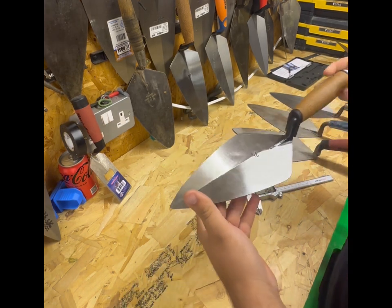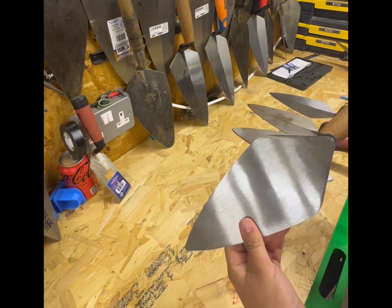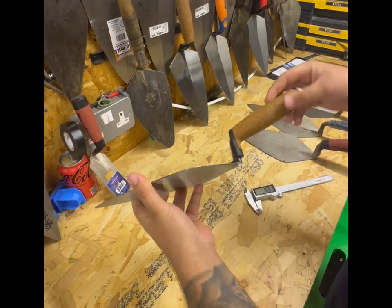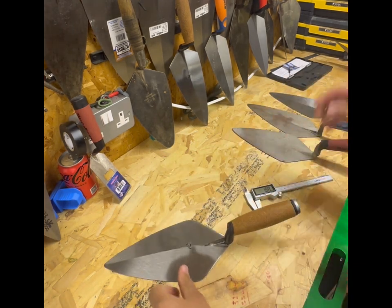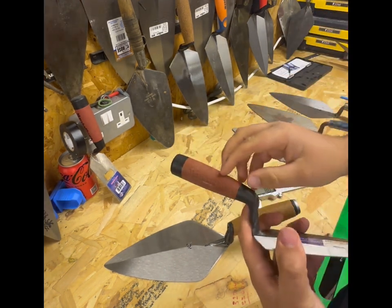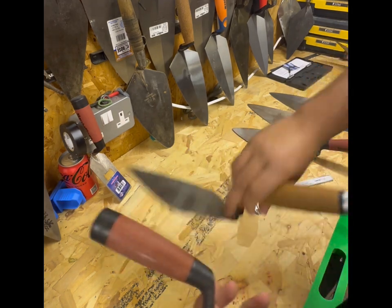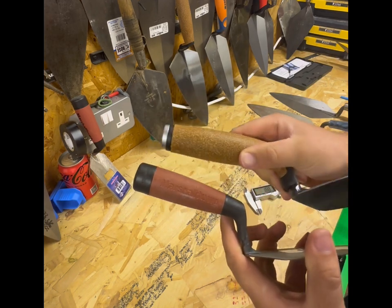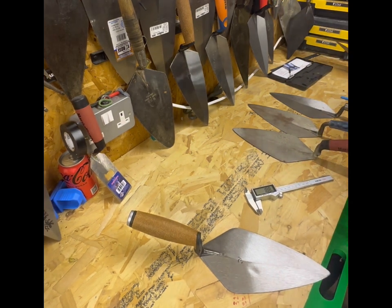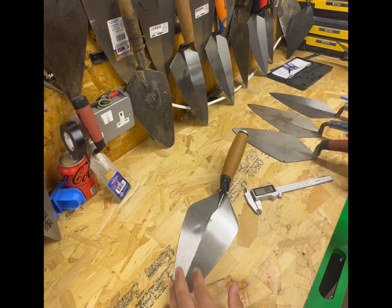That probably explains why it's a bit heavier - that 50 grams could be in the handle or in the blade. This cork handle doesn't look that bad, to be honest. It's a little bit more detailed in the cork compared to the Marshalltown cork trowel. I'd say the Marshalltown is a little bit less corky - there's more cork in this one for sure. So that is your Kokora trowel; we shall see how it goes against the Marshalltown.